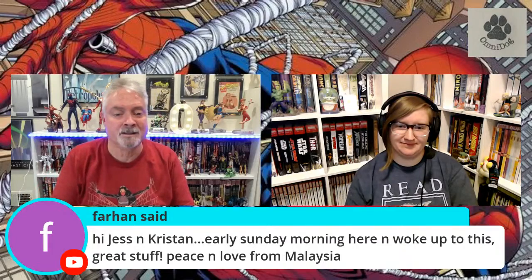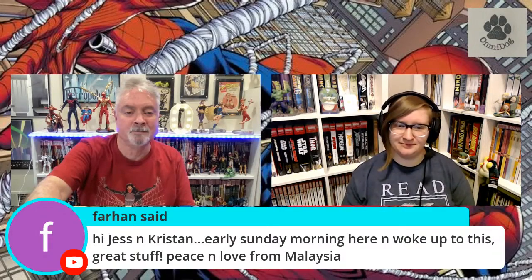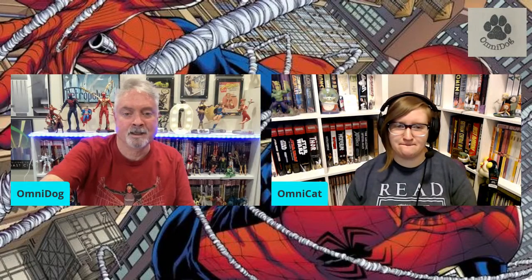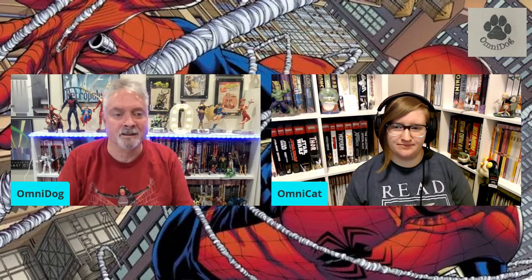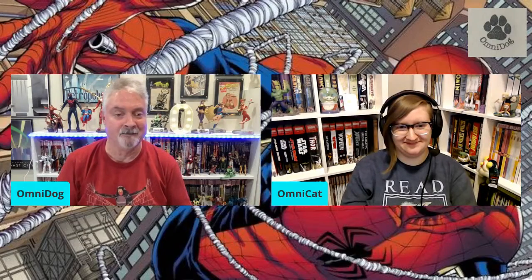Farhan says: hi Jess and Kristen, early Sunday morning here and woke up to this. Great stuff. Peace and love from Malaysia. Nice — our most awesome Malaysian viewer. I can always count on Farhan to be in the chat, thank you Farhan. So last week I made a mistake, but I did do a live review of the books I had been reading. But this week, yes — JMS Spider-Man.